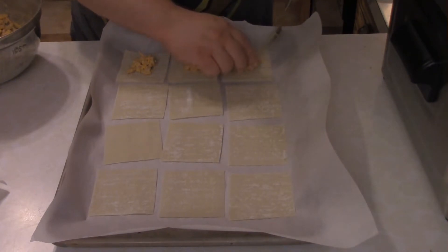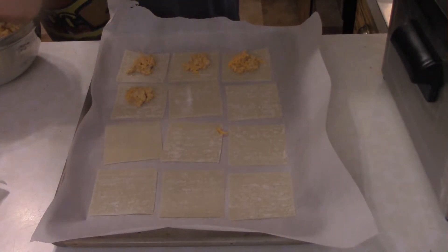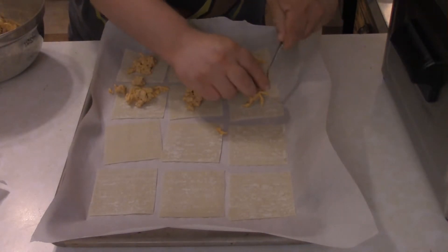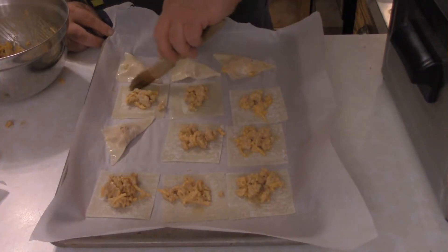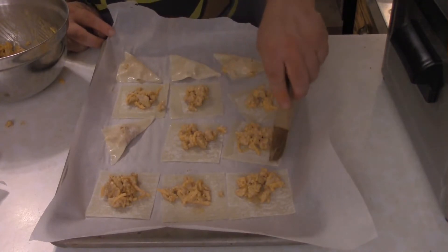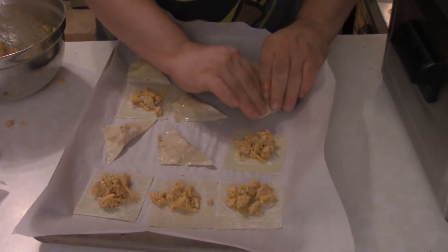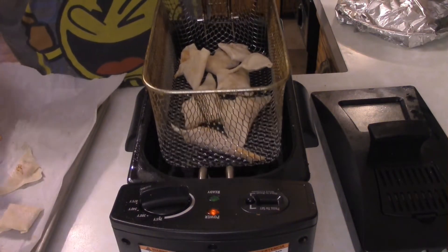Got the wonton wrappers right here. Spoon the mix onto each wrapper — probably about a teaspoon worth. Remember, these have to fold over and seal, so you don't want too much. Brush the edges of each wrapper with water or an egg wash, whichever you prefer, then fold them over and seal the edges down. You can do one big fold across or a four-corner fold — just depends on what size wontons you want.